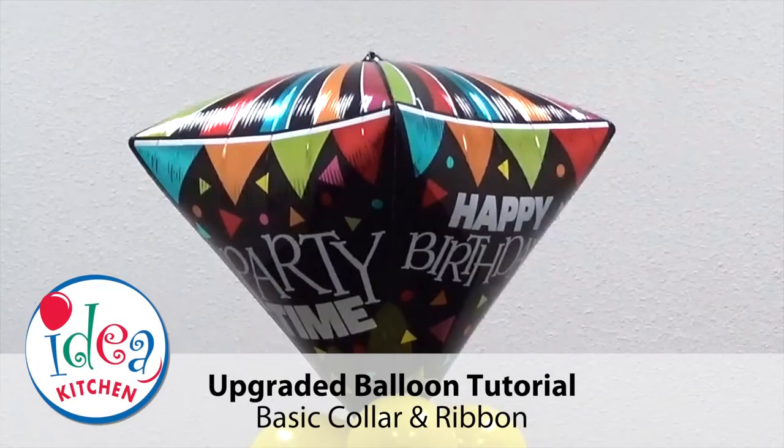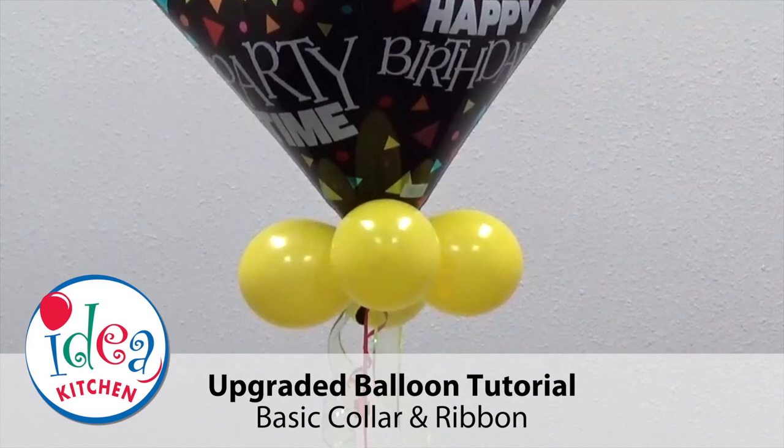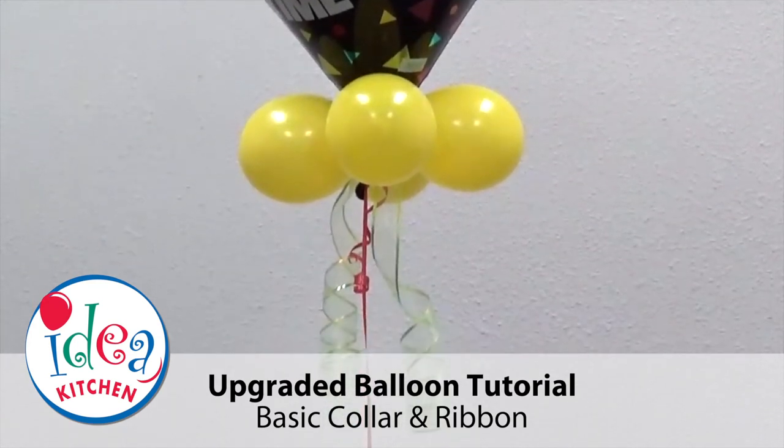Welcome to the Balloons Everywhere Idea Kitchen. In this video we'll upgrade an ultra-shaped balloon by adding a basic collar and sheer floral ribbon.